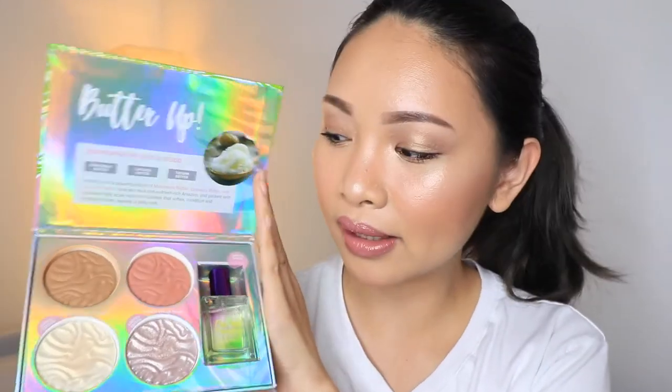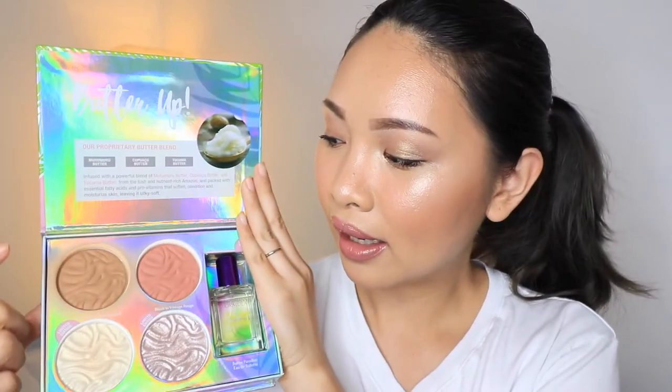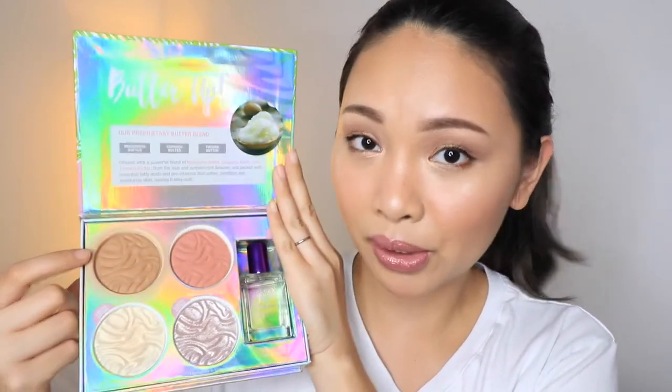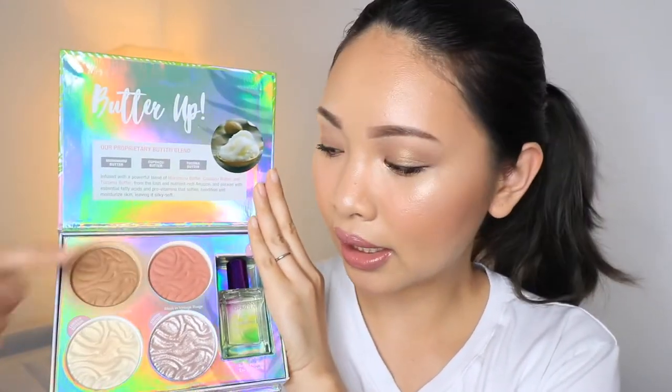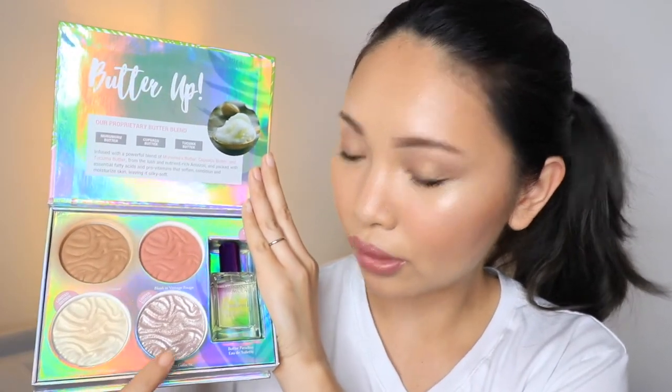This is their limited edition. This is the box. It's really beautiful and perfect for summer. If you can see this box, there are 4 palettes here and 1 perfume. This is what we will use today. I will test it out and also show you guys. This one is the bronzer, this is the blush, and this is the highlighter and also another highlighter.